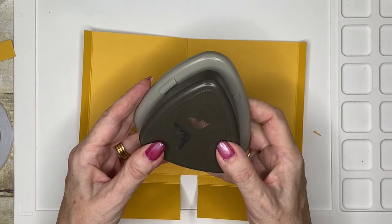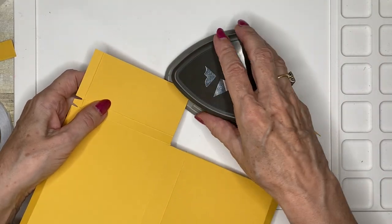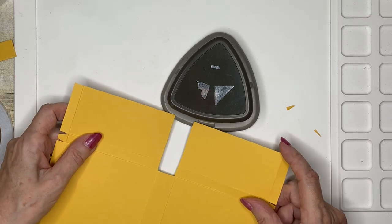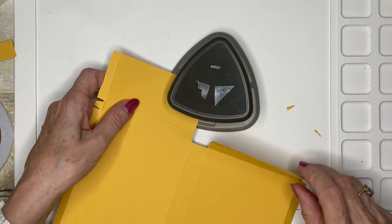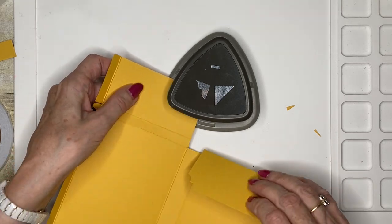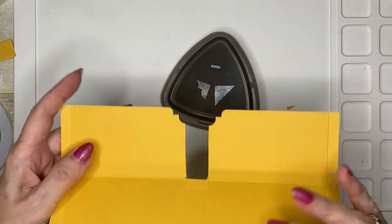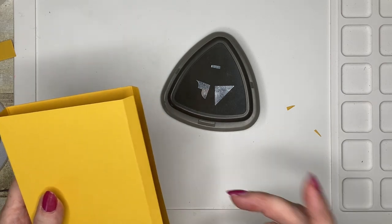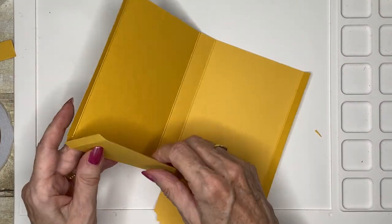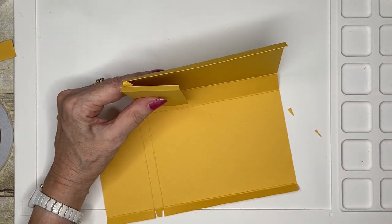I'm going to use my trio punch here and do my corners — I just think it gives a nicer finish. If you don't have one of these, you can always use a corner punch, or use a circle punch to just nip the edges out. That gives me a really nice finish, and then on the front I'll do that again on the top as well.